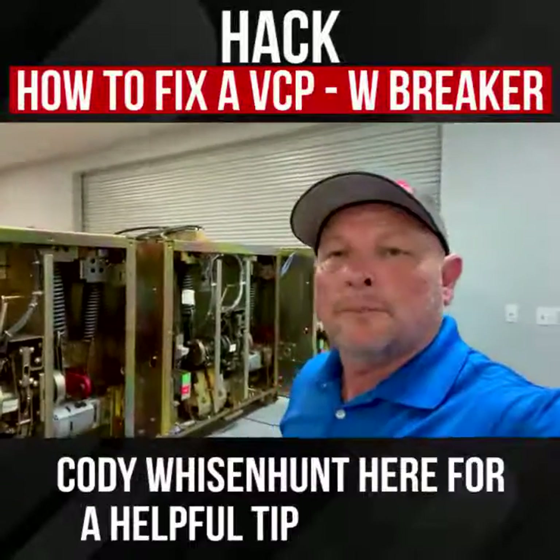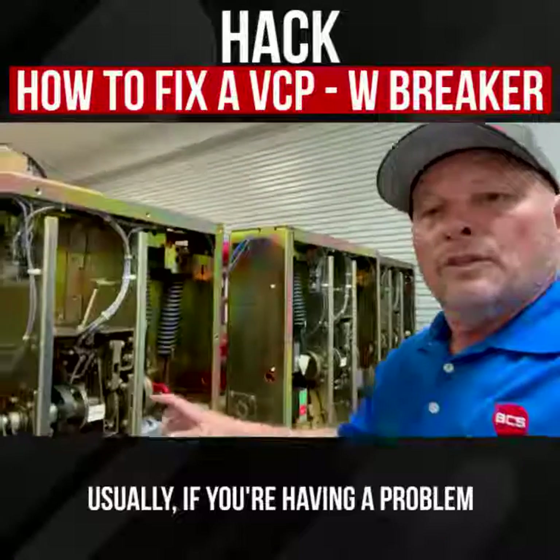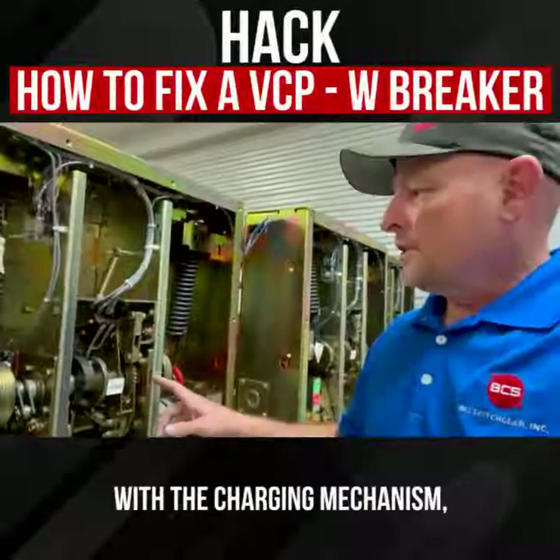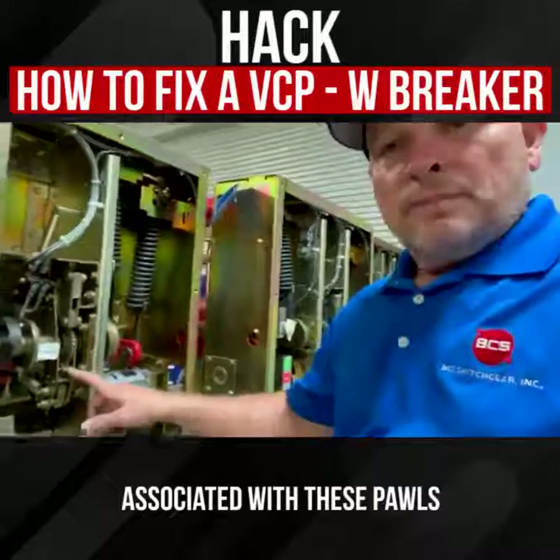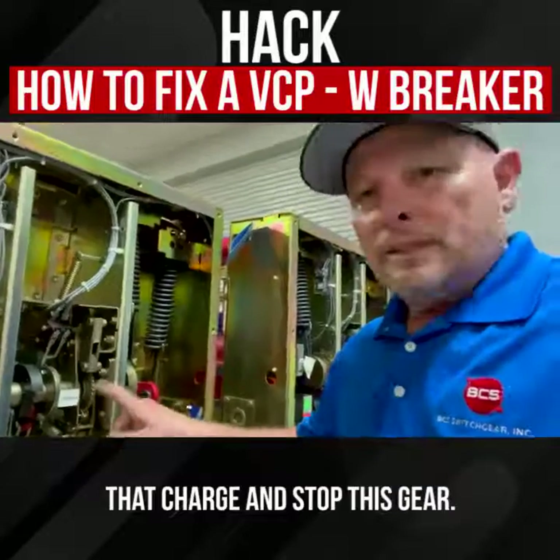Cody Woodland here for a helpful tip on VCPW. Usually you're having a problem with the charging mechanism — it's this gear and this shaft assembly in here, associated with these pawls that charge and stop this gear.